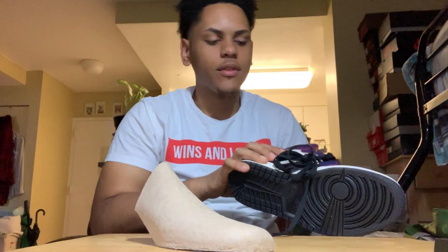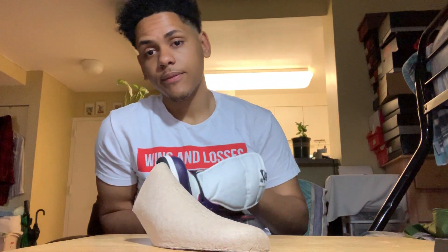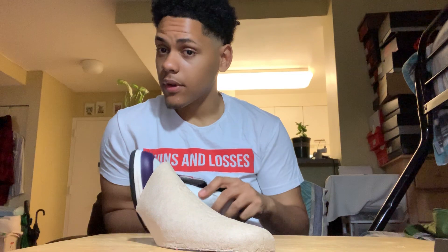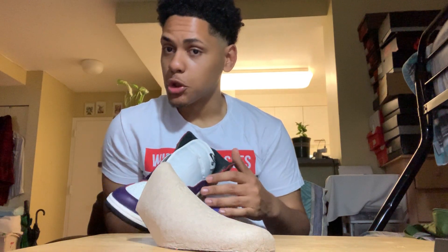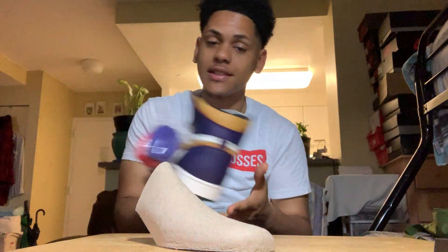Damn guys, it's been a long time since I did a YouTube video. You know something crazy — let's make this video into a haul video. Let me make sure I change it up.